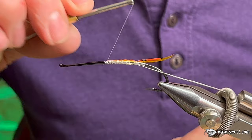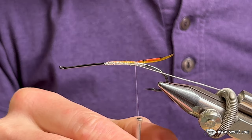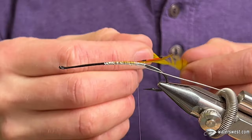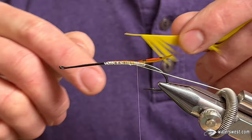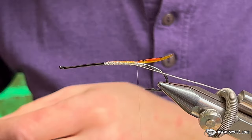Trim all the waste out of there. Now it's time to create the body out of the back half. It calls for a yellow saddle or neck hackle — you can tie this in by the tip and run it forward. But I'm going to tie this more like a woolly bugger: dub my body, then tie it in at the end of the rear half section, spiral it back, and lock it in with my oval tinsel, just so that it's a little bit more durable. This is a fishing fly.